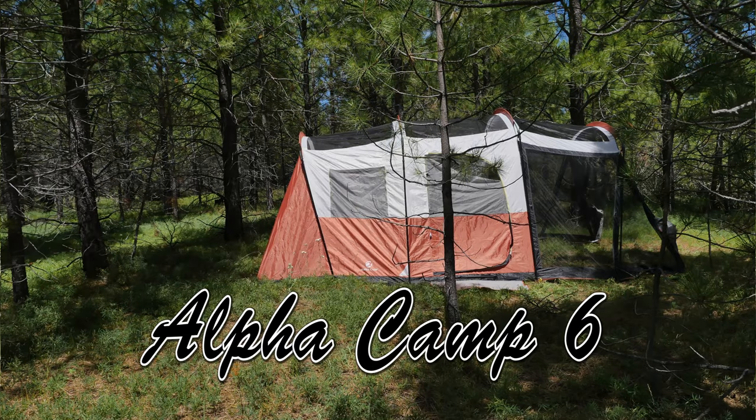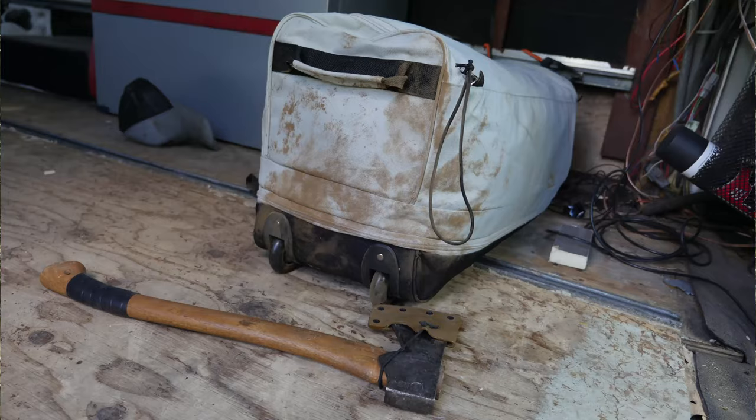Hey guys, Beast coming at you from beautiful Central Oregon — summer is finally here. We've had a rainy start. I'm out here by myself on the adventure bus testing a few things, and I wanted to get this review done. This is really more of a first impression, as the title says — the Alpha Mart six-person tent. It's kind of a family-style car camping tent for sure.